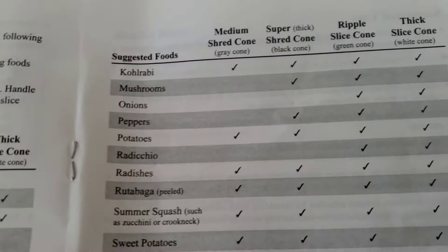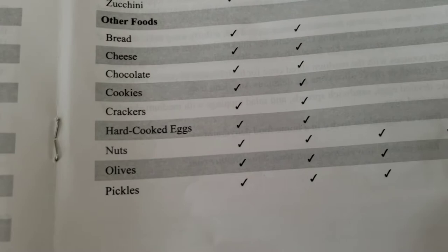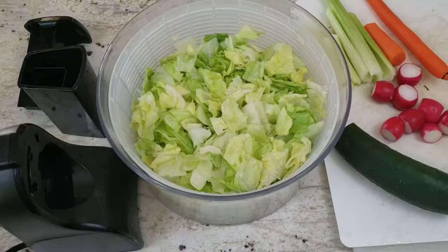If you need to see them in more detail, go ahead and pause the video at any point and take a look at the list of all the vegetables — and even other fruits, including nuts and cheese. I wonder how well the cheese is going to work, and the nuts too, that's an interesting one.